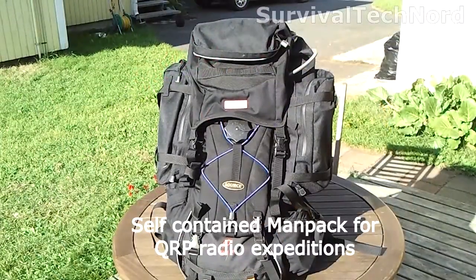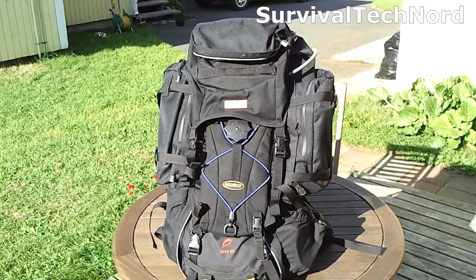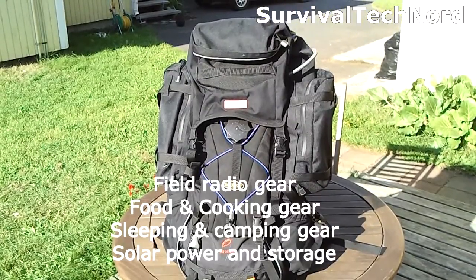With the Man Portable Expedition Pack I'll be able to hike in to remote summits or peaks and other locations, stay there for several days and be completely self-contained. The Expedition Pack includes field radio equipment, stove and cooking gear, sleeping and camping gear, as well as solar power.